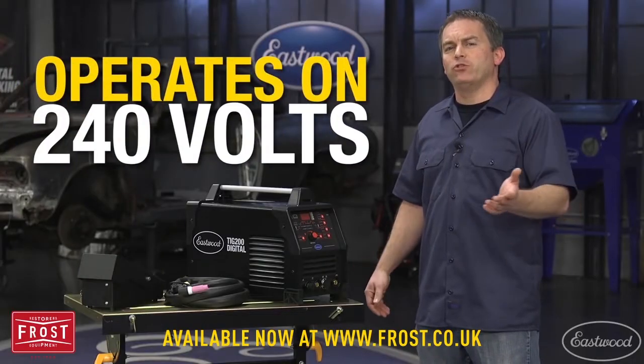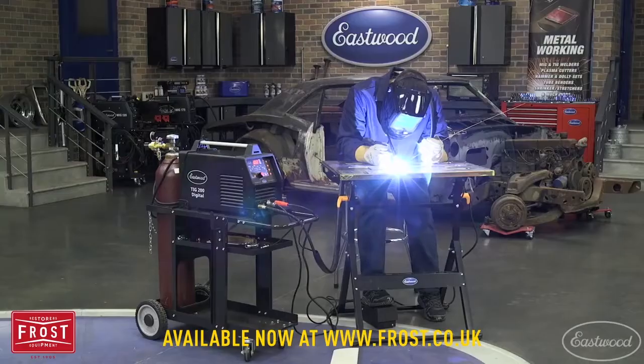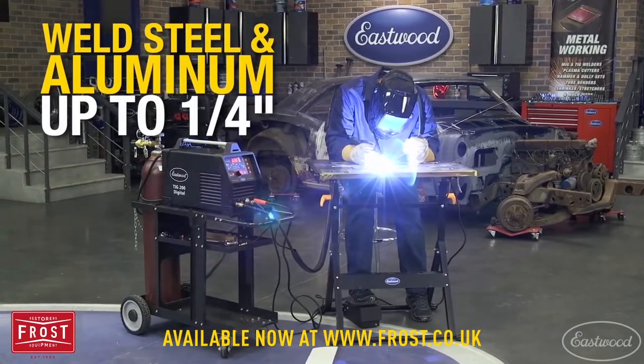This machine operates on 240 volts and has a 10 to 200 amp welding range, making it great for welding steel and aluminum from thin sheet metal all the way up to quarter of an inch.